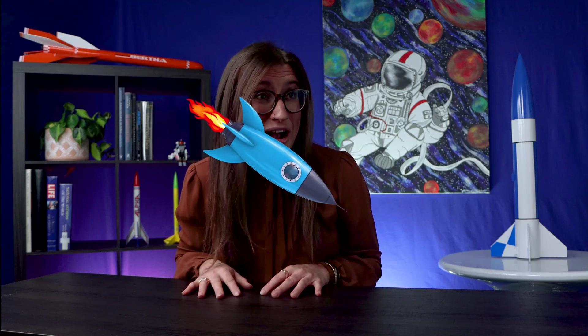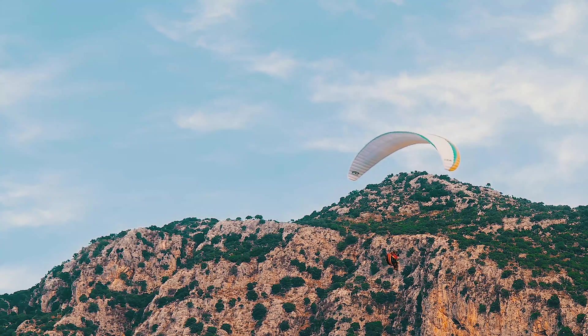Hey everyone, Nicole here, back with another Estes Education how-to video. Today we are talking about folding parachutes. This is one of the most critical steps before flight. Do this wrong and watch your masterpiece crash to the ground. But do it right and it is one of the safest and most reliable recovery systems.